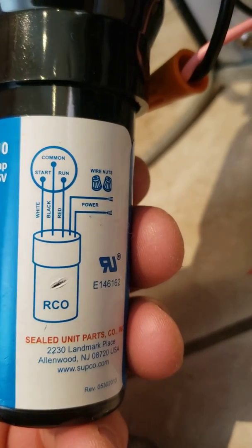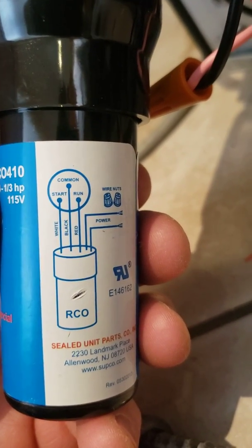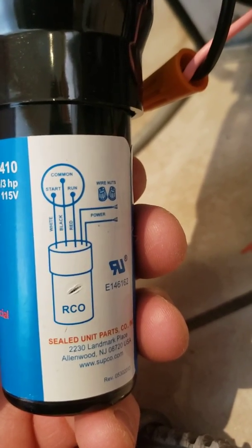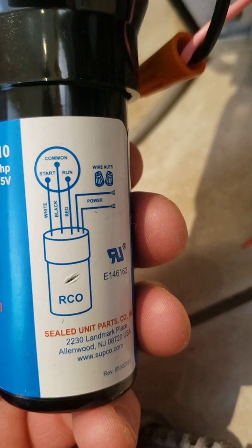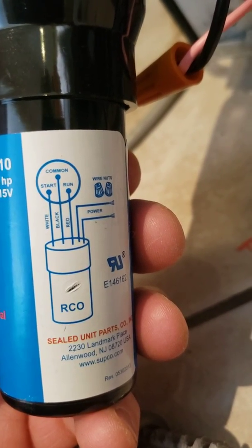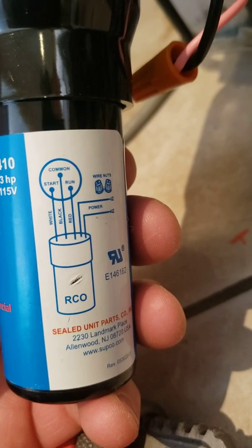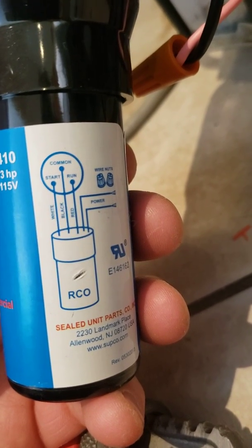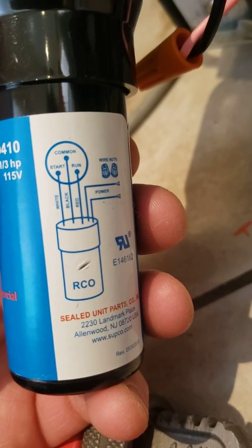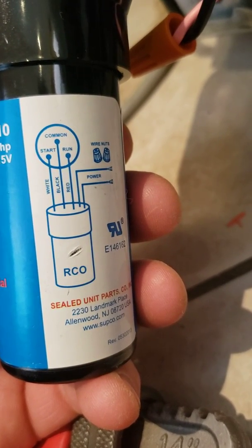You can see the diagram — I've already got this hooked up to power, and then the white, black, and red go to your start, common, and run. One thing to keep in mind: sometimes the common is on top with start and run on the bottom, and sometimes it's inverted. What you should pay attention to is not the up-and-down orientation but the left-right orientation — white is your start and it goes on the left, reading left to right: start, common, run.